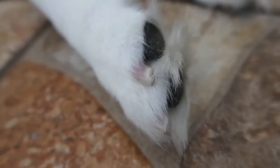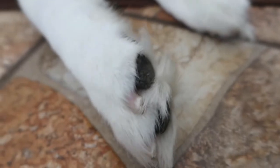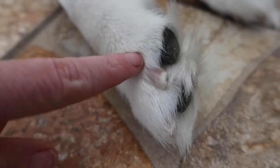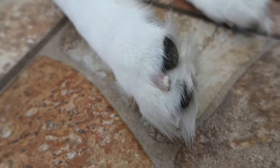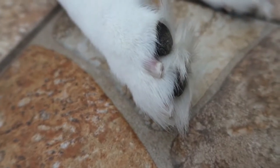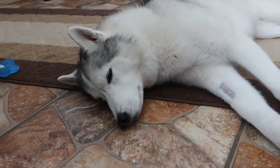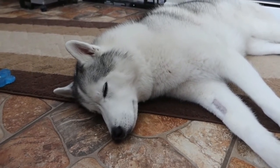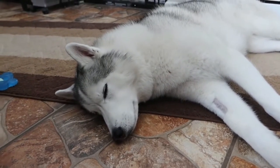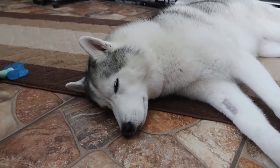If you guys don't know what a quick is — these are Memphis's nails, she needs a little mini pedicure — can you see the red in her nails? That's the quick, and if you cut that or grind too close to it, it'll cause their nails to bleed. And if you've ever done it before, you know it bleeds for forever. I use a product called Quick Stop to help when that does happen. I like using grinders because I feel like I have a little more control over what I'm doing.